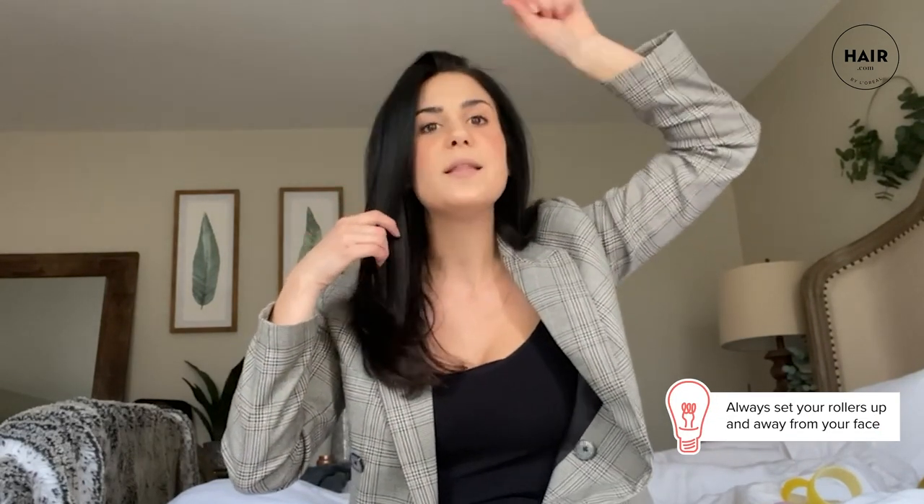The bigger the roller, the looser the curl. When I want to achieve a bombshell, salon-worthy blowout from home, I use a mix of one and one-and-a-half inch rollers all around my head, always curling away from my face. With a hot roller, you want to curl up and away — almost mimicking that movement a stylist gives you with a big round brush, lifting up and away. When you set the rollers in place, you want them to cool down and lock in that lift.